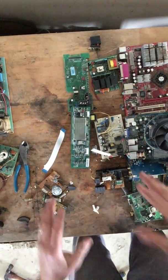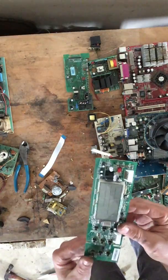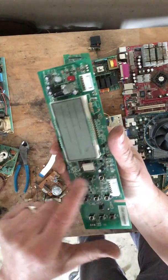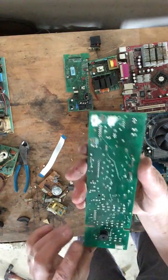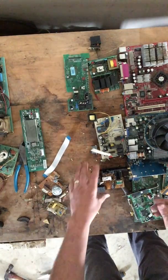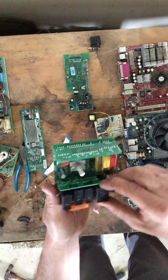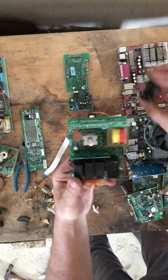Now moving on to mid-grade boards. Mid-grade boards come in a lot of different colors — this one is green on green. The reason this is a mid-grade board is because of all these little switches. This came off of a microwave oven; all these switches have a click and there are little pieces of silver in here. Some people might say this is lower grade — it depends on your scrapyard. It's not very heavy so you're not getting much money, but some people take the time to take out these silver contacts.